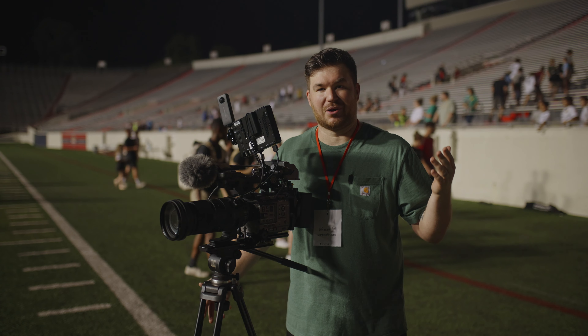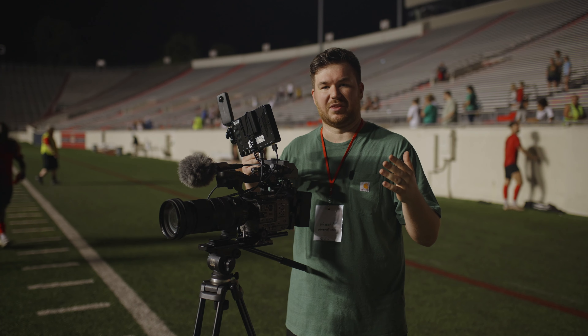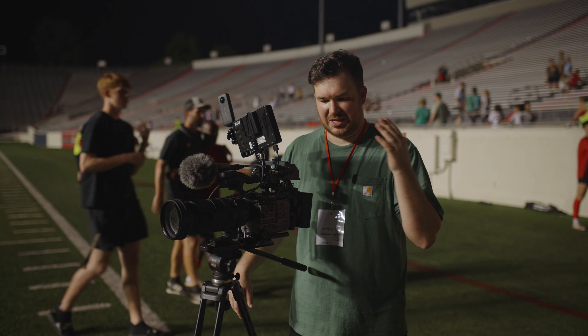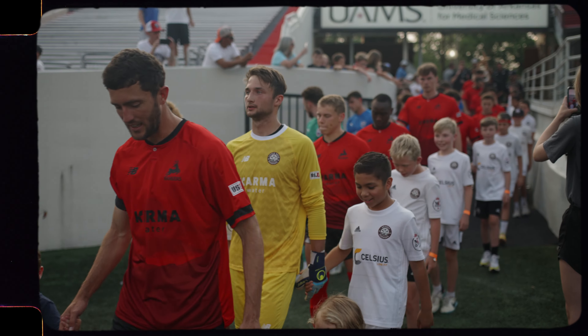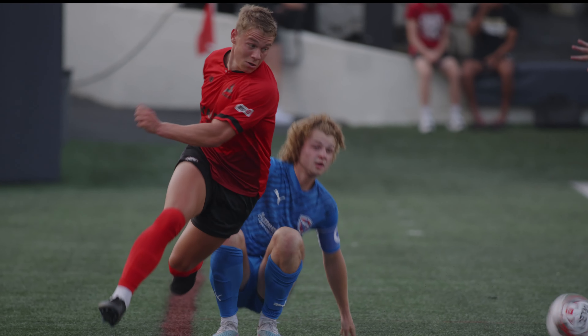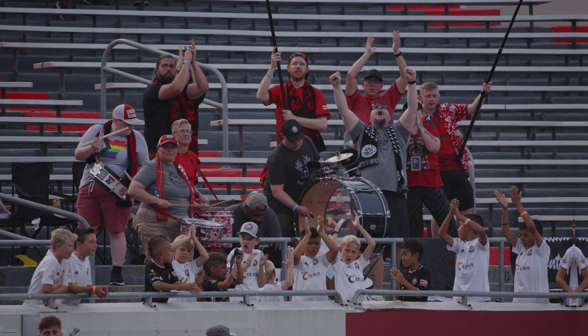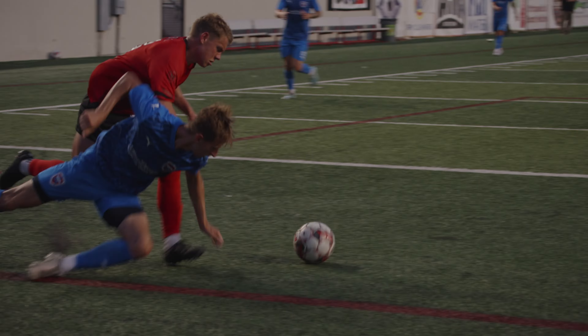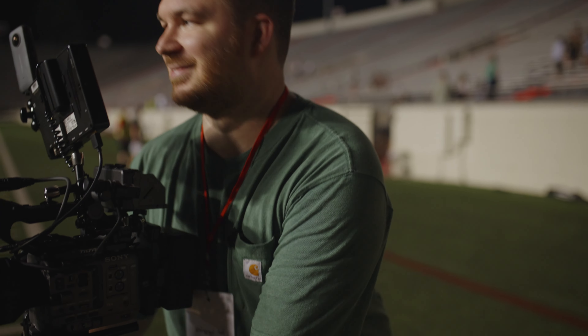We'll see how this footage turns out. I can't promise an amazing edit — I may have to come back to another game just to have a complete video with the shots I really want. I'm gonna edit it if I actually have something and play it now. If I don't have anything, the video's over. I like the cliffhanger ending — let's get out of here.